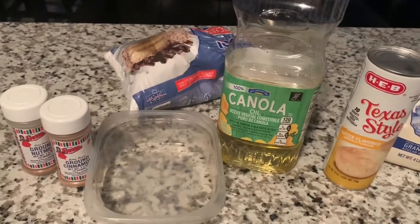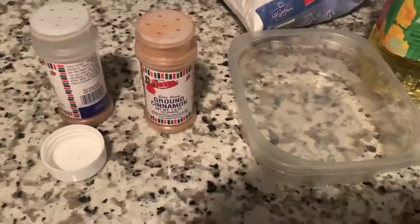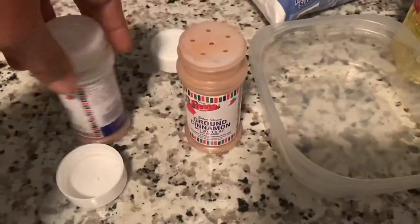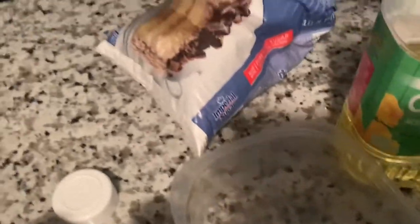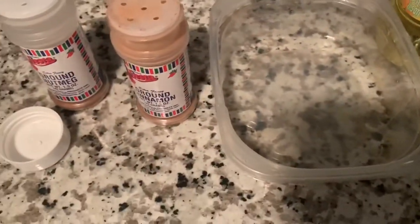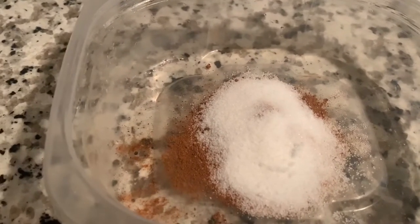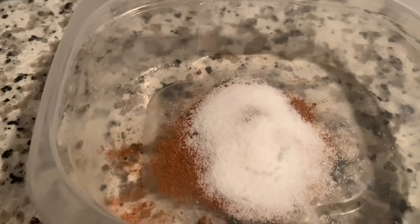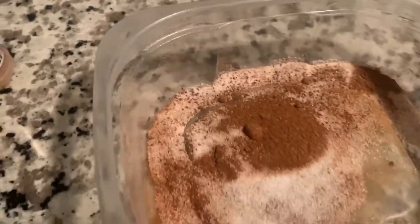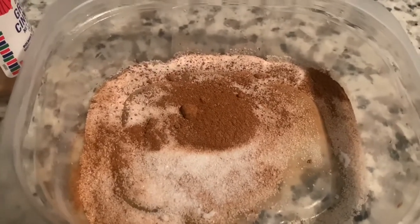Let me show y'all how to do this real quick. I just discovered it myself. Some of y'all probably already know how. All I use is ground cinnamon, nutmeg, biscuits, sugar, canola oil, and powdered sugar. What I've done is mixed a half a tablespoon of nutmeg, a half a tablespoon of cinnamon, and a half a tablespoon of sugar for our mixture. We're going to stir all this up together real good because this is what we're going to coat our biscuits with to make it taste like the doughnuts.